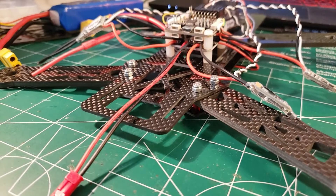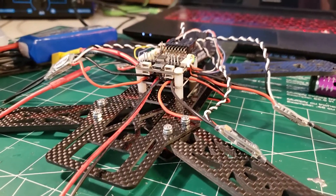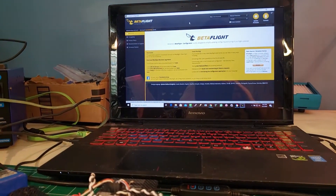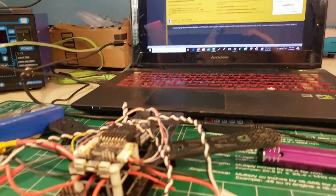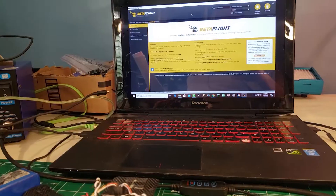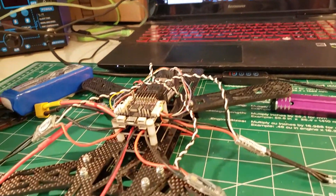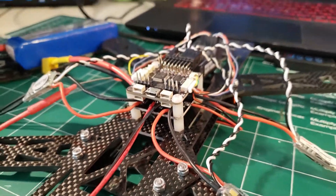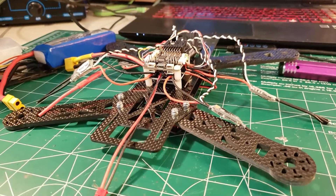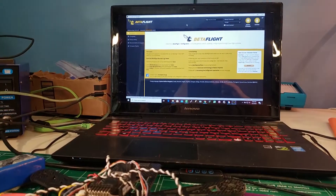Hey everybody, Steve here, and welcome to the sixth video in my drone building series for the absolute beginner. It's my hope that we can get you from knowing absolutely nothing to flying an FPV racing drone, with this being your only resource. If this is the first video you've watched in the series, check the description below for a link to the playlist. Subscribe to the channel and check out the first five videos, especially the first one.